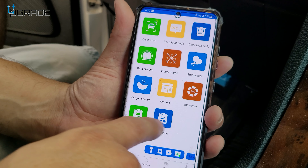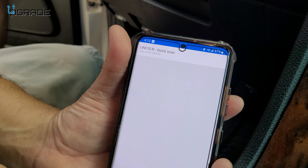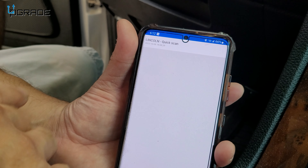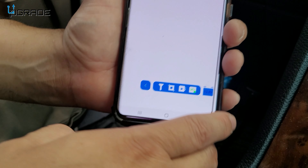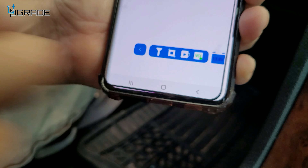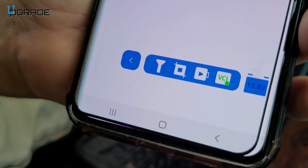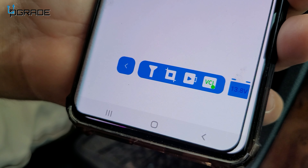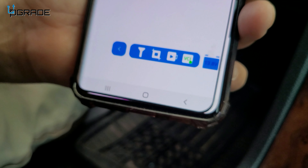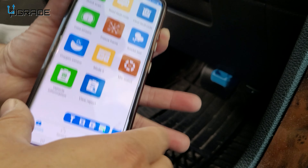You can get a full quick scan report and send it to any location. One great feature I like: there's a little icon showing 13.8 — that's your battery voltage. Anytime it's under 10 it means you need a new battery. If it drops well below 10 and isn't charging, it could be your alternator or other issues. That's a great indication right up front. This is very simple and easy to use.